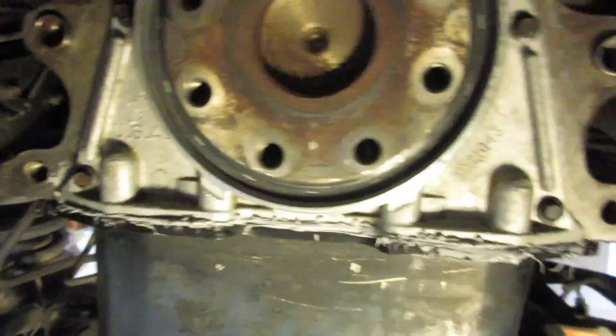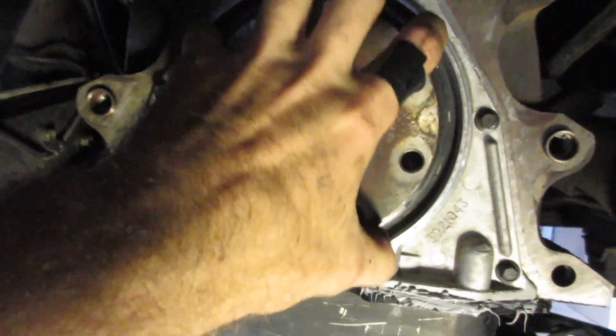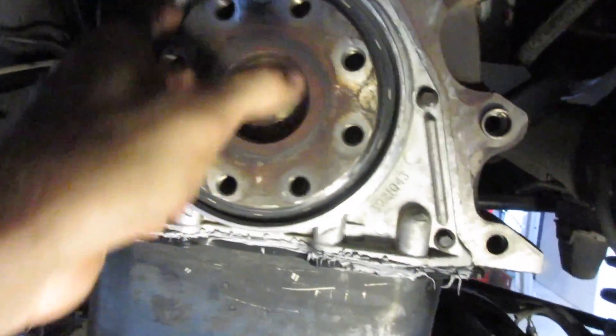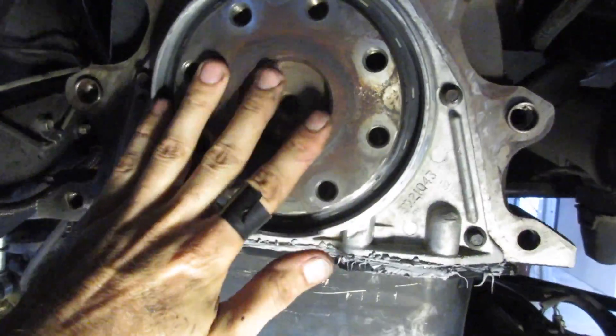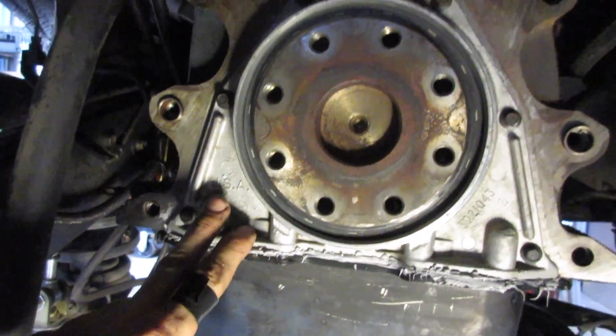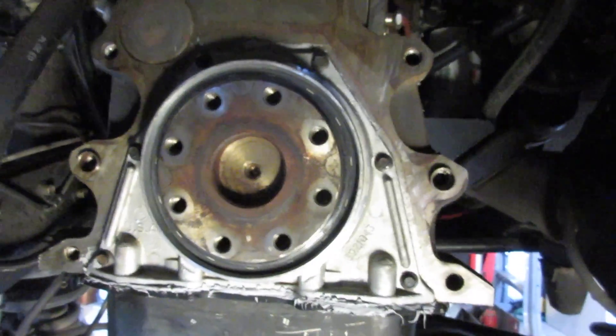Round two of the rear main seal — it is in. Went to the parts store, got a non-Cummins one because I was getting impatient and didn't want to wait three or four days to order one. The brand — Fel-Pro, I believe — it went in no problem. It was actually easier to put the seal on with the retainer in. As you can see, all the way around it's nice and even. Just banged it in with the seal driver, just like I did before. I torqued the four bolts for the oil pan to 18 foot-pounds, and the six around the retainer to seven foot-pounds. So I'm going to call this done.